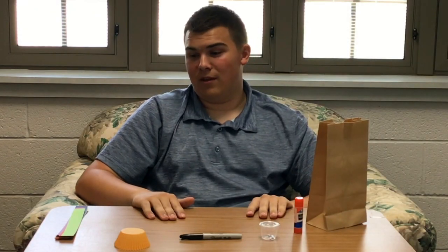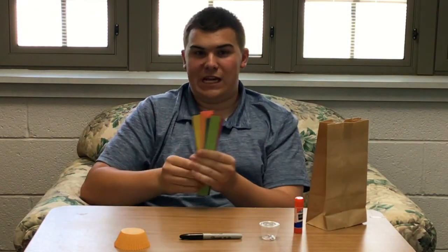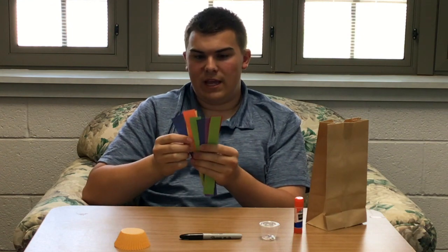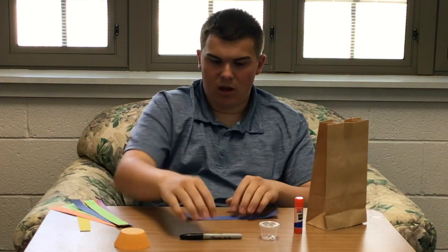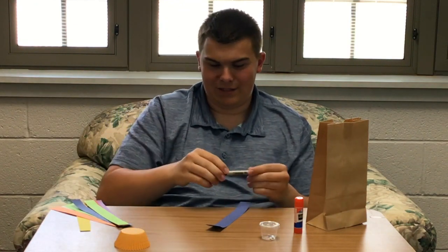So first, you should have 16 little strips of paper — I only have eight because I'm making one. For each strip, you're going to take your pencil. I have a Sharpie because I'm not cool.